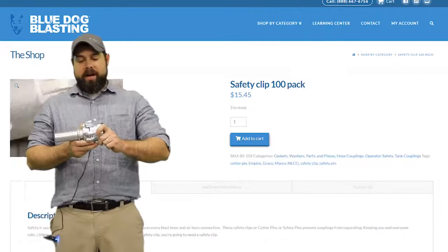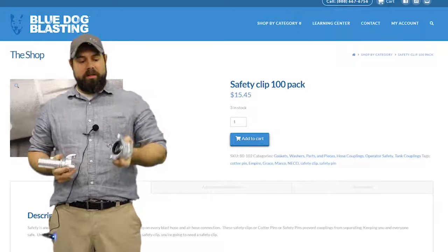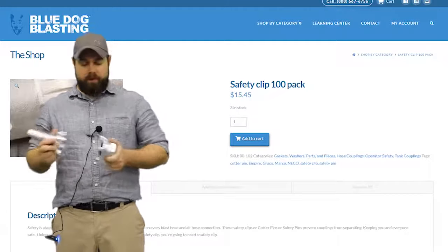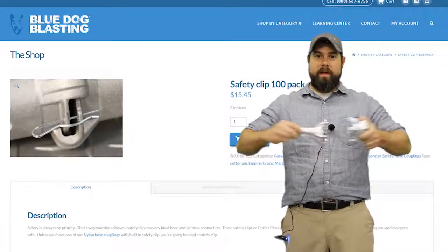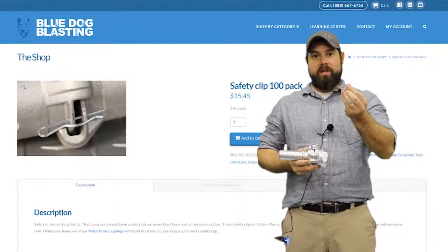On your equipment you probably either have a four-lug or a two-lug threaded coupling, just like this, where your air inlet is going to go, and you either have a two-lug or four-lug fitting on your air hose. You put them together, twist them in, and they're not going to pull apart, but you can twist them and then pull them apart. So to keep them from twisting, you use a safety pin.